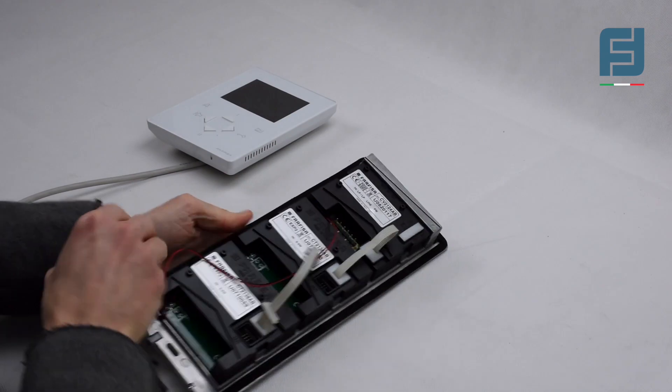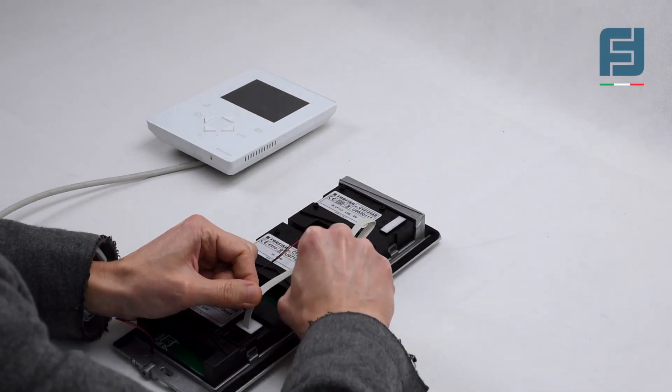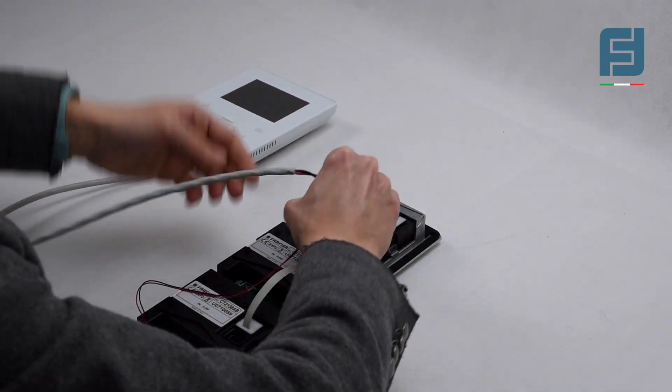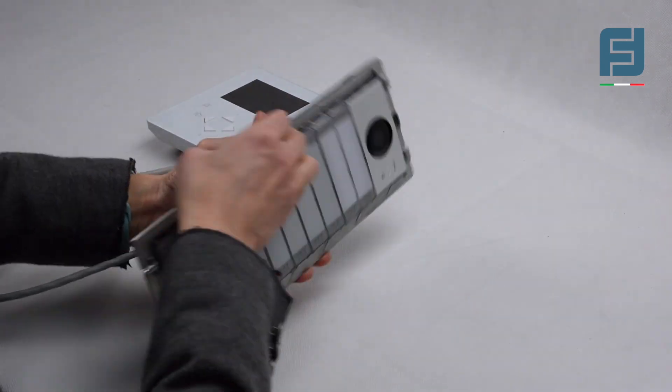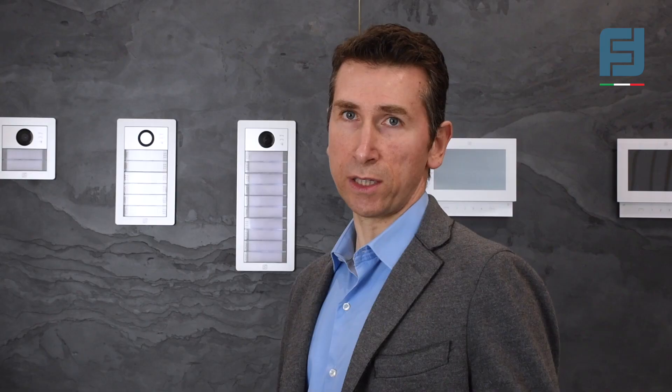This feature, combined with the no-screw mounting of the ALBA modules on the panel frame, makes the installation of the device a child's play. You just plug the ribbon cable to connect the modules to keep power, and the panel is ready to work.